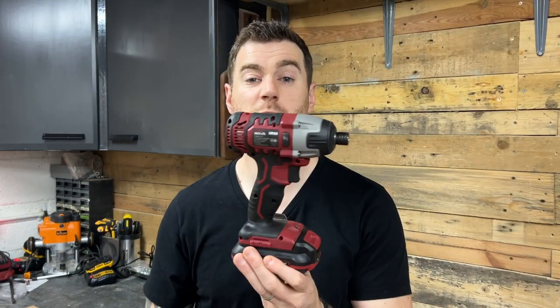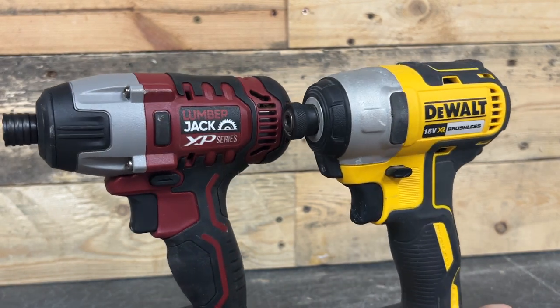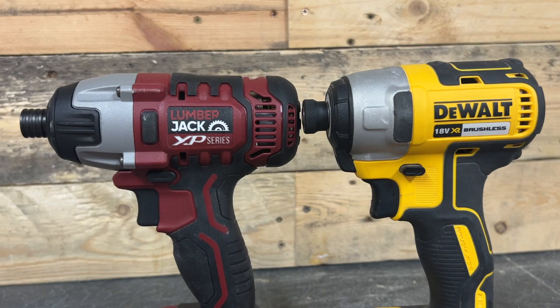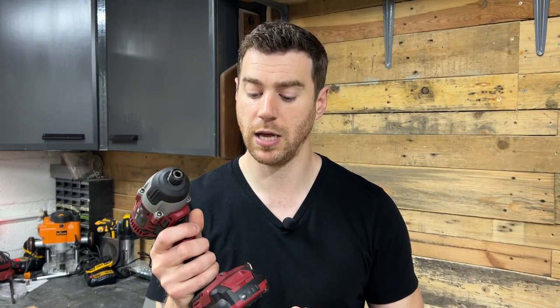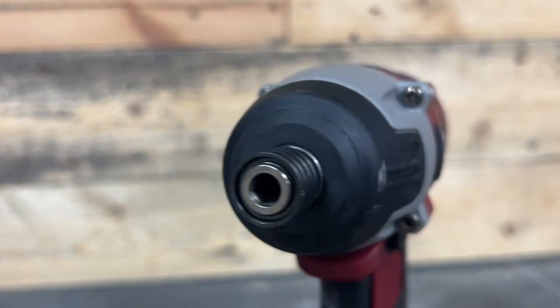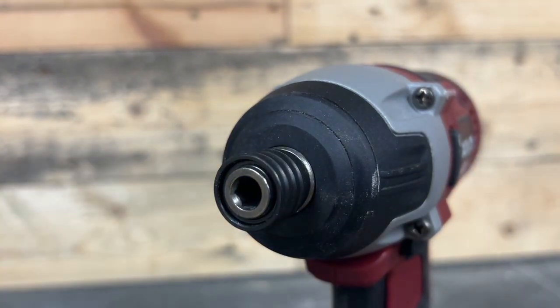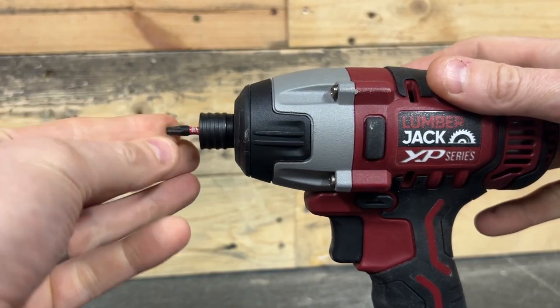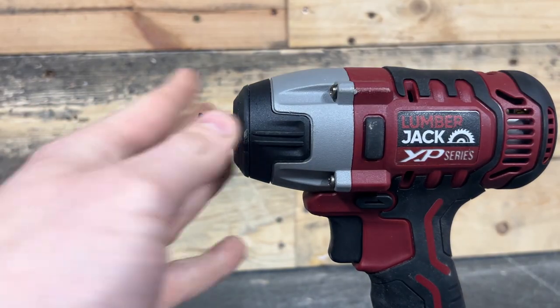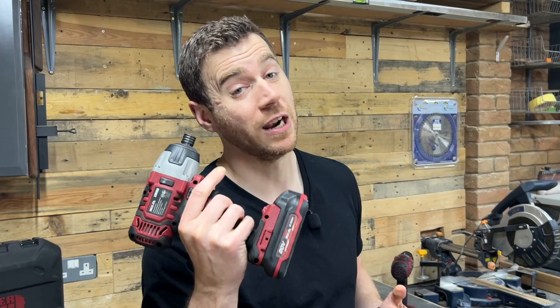Moving on to the impact driver — it looks pretty good, it's definitely got a longer body than some of the more recent impact drivers I've seen such as my DeWalt, which does mean that you'll not be able to fit it into quite so small spaces all the time. The work light is in the same place again which I like, but the main thing I noticed is the collet. It's quite long and ribbed rather than knurled, which isn't quite as grippy as most drivers but actually not too bad. Although 99% of the time I use a bit holder with my impact driver, there have been times when I've needed to get into small spaces and just chucked the bit straight into the collet. I tried that with this one and thought I'd lost my bit in there. Fortunately I was able to get it out with a magnet, so looks like I'll only be using longer bits with this one.